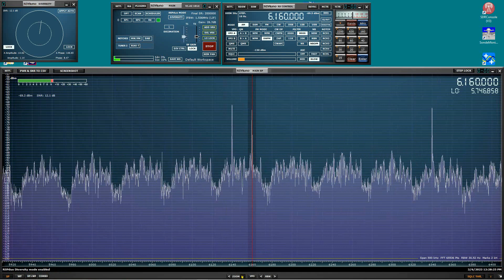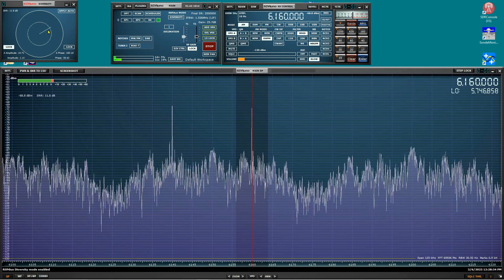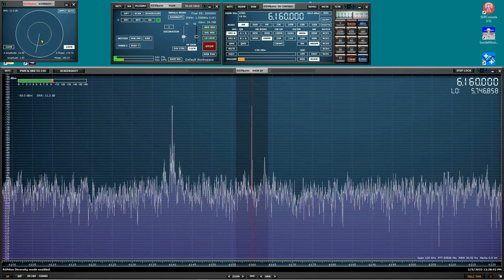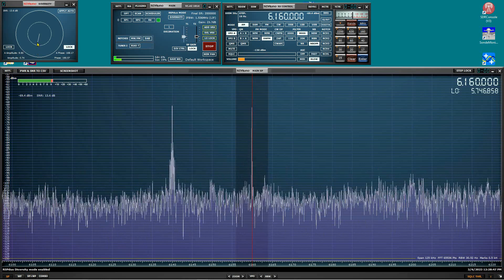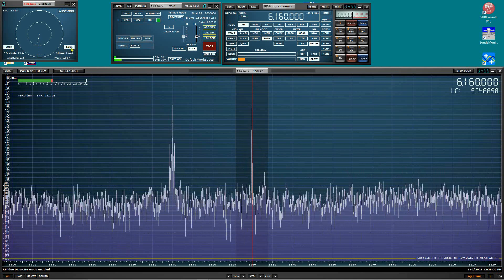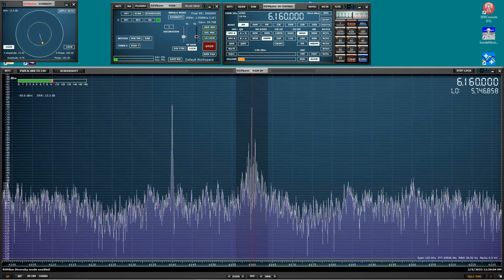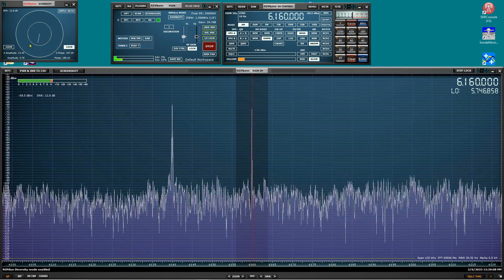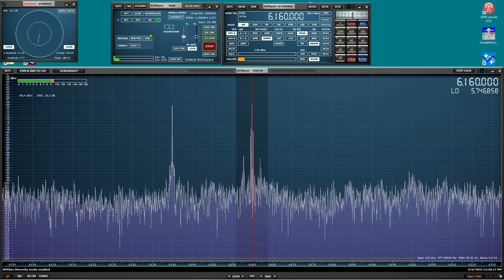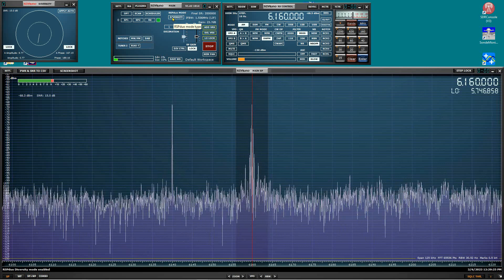Going back into diversity mode — I don't know exactly why we have to readjust things each time, but it works so well it doesn't bother me. Let's do some phase adjustment, lock the phase, then adjust amplitude — too much, not enough, right about there. Lock that and go back to phase again — wrong direction, correct it — lock that, then play with the amplitude again: too much, not enough, right about there. That is perfect.